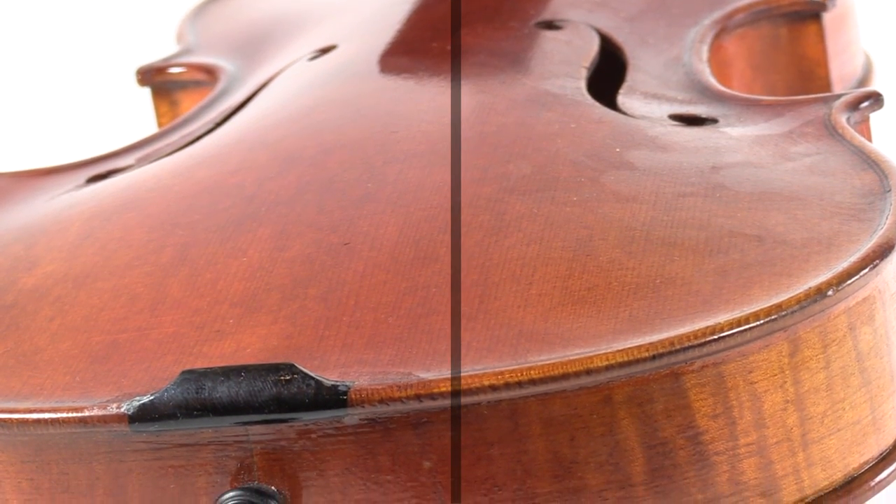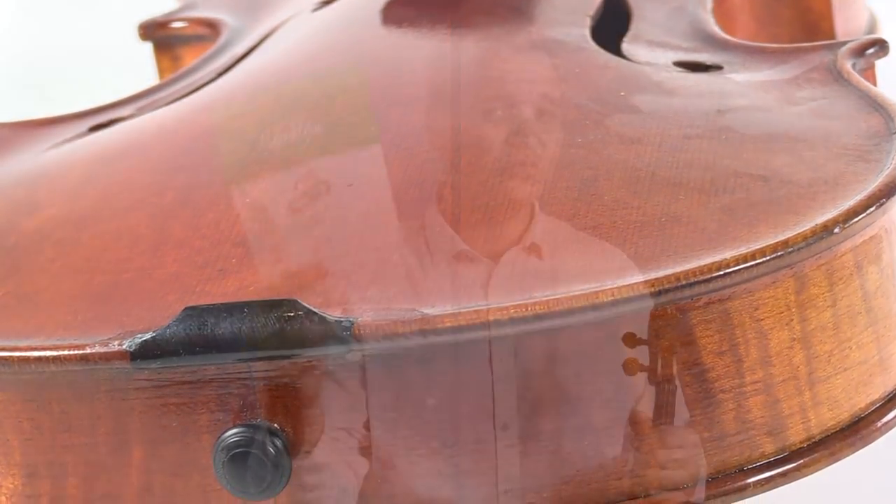The Sparklean cloth never needs to be washed and you can store it in the resealable bag that it comes in. You're going to love the way your instrument looks after giving it a good clean and it'll add a sparkle to your performance.